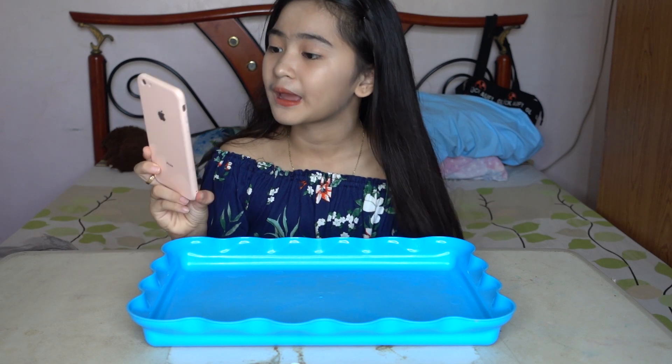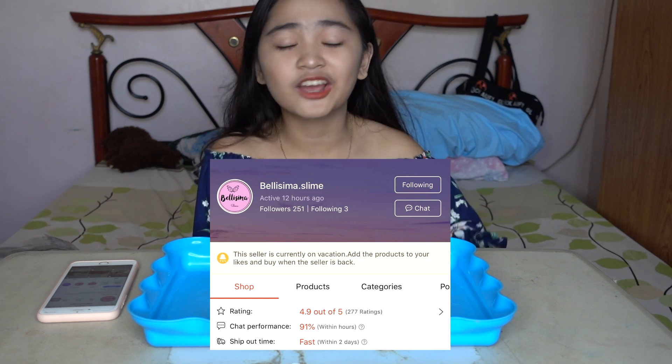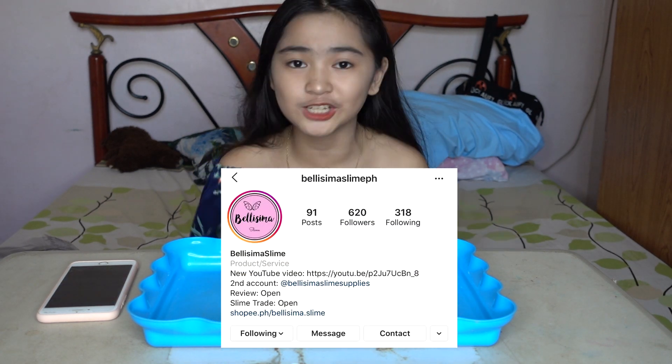Hey everyone, it's me, I'm Jay. Welcome back to my channel. If you're new, I hope you like my videos. If you like it, please subscribe. Today I'll be doing a slime review made possible by Belly Sima Slime PH. I will link her Shopee account and her Instagram account down below, so make sure to check it out.